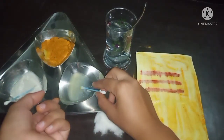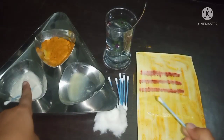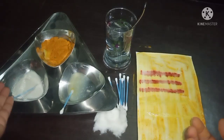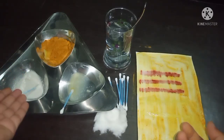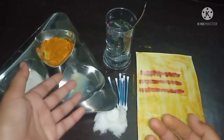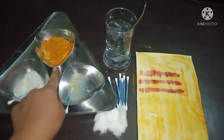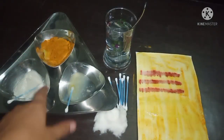So lemon is acidic and detergent is basic in nature. You can also test this with various other things — instead of detergent, you can use soda, soap powder, or hand wash, as they are basic in nature. Instead of lemon, you can check with orange juice or any other material. Today we have learned how to use turmeric as an indicator to find out whether something is acidic or basic in nature.